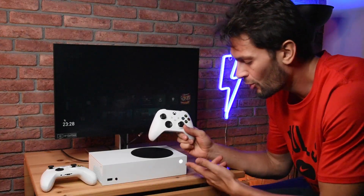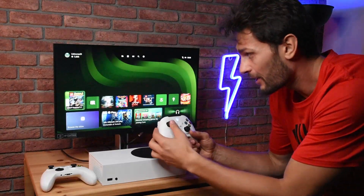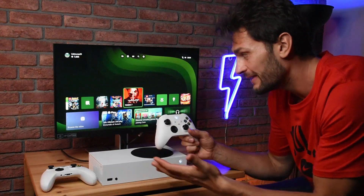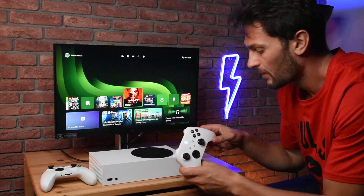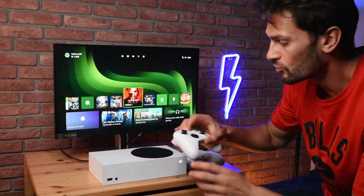When we press the sync button on the console, you'll see the logo light blinking here as well, and immediately the controller connects. I'm already controlling my Xbox menu. Let's set this controller aside and try to connect another one using a different method.